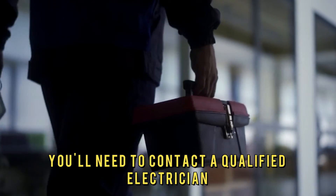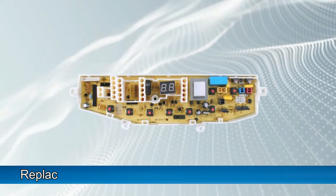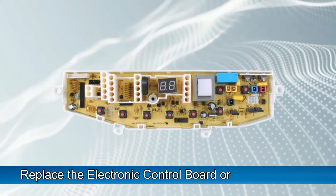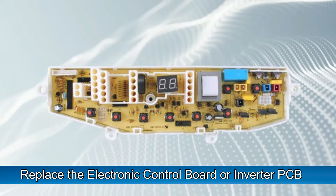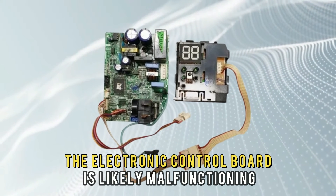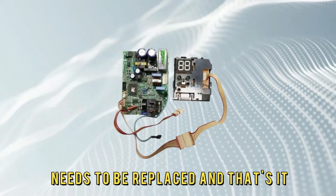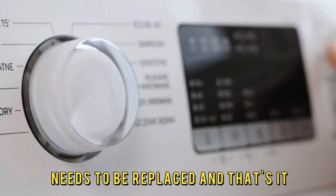In case the power outlet has a low voltage, you'll need to contact a qualified electrician to help you fix the issue. Replace the electronic control board or inverter PCB — if the mentioned resolutions don't clear the error code, then the electronic control board is likely malfunctioning and needs to be replaced. And that's it.